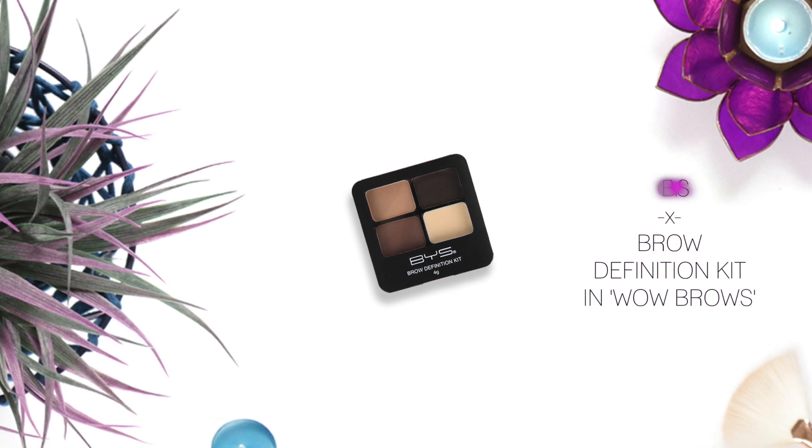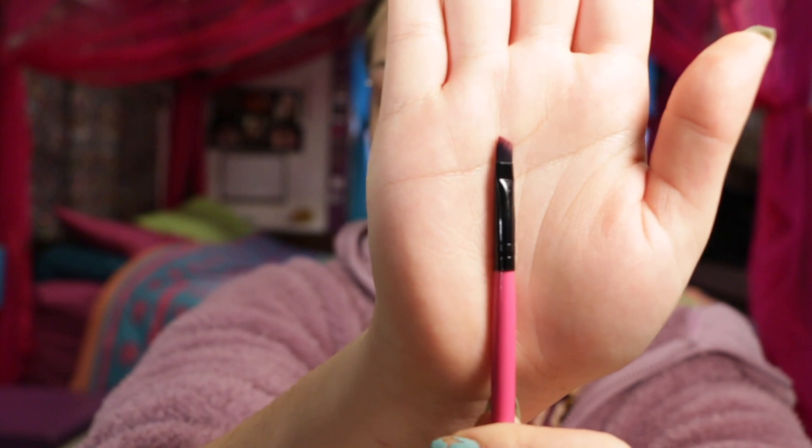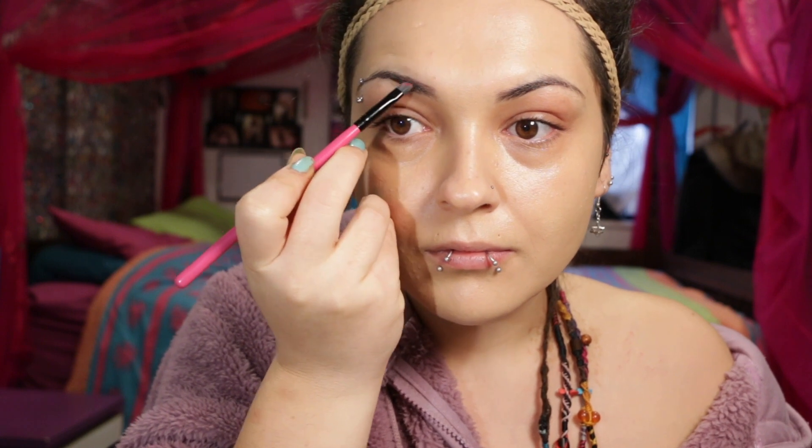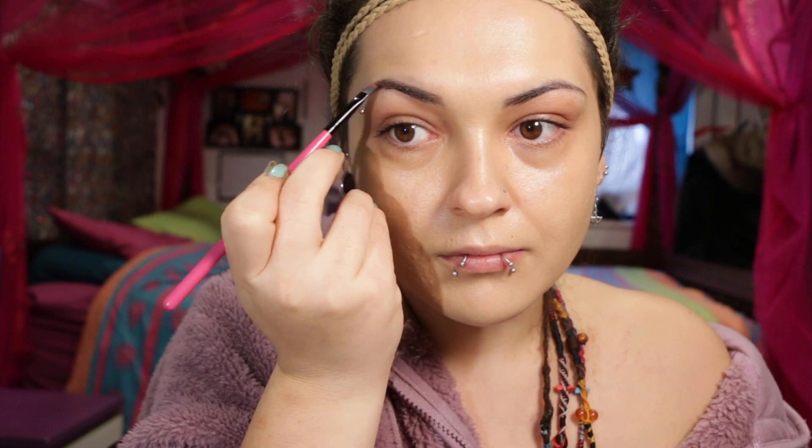For eyebrows I'm going to be using this BYS Brow Definition Kit — it is BYS, not bis. With a flat angled brush I'm picking up the wax and mixing in the brown powder to fill in my brows. Once filled in, I'm taking a brow brush and just feathering out the front to give it a nice ombre effect.